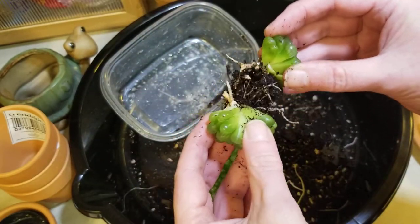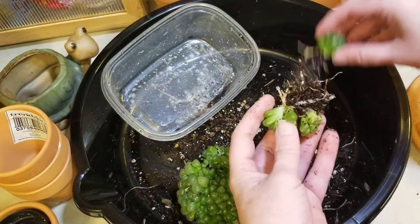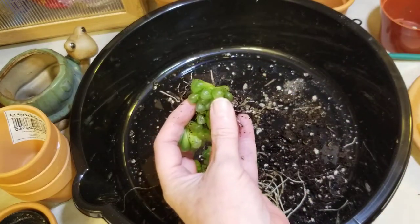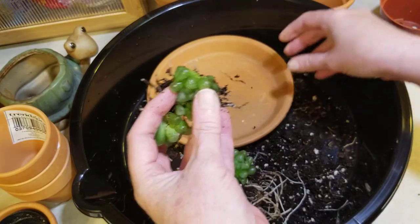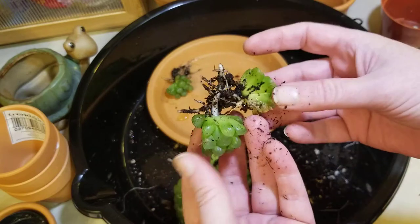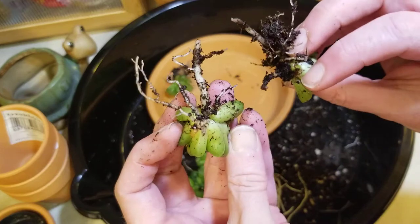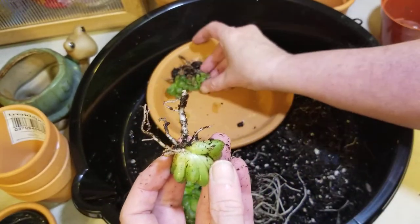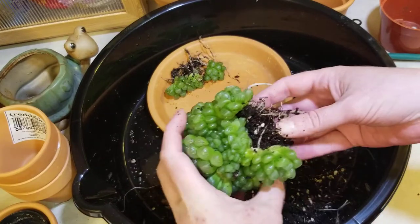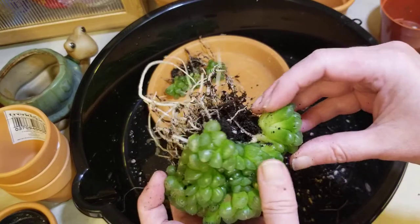I'm just going to wiggle and rotate, and let them... okay, so let's do it this way. We have one, and this one just instantly came apart. Nice, good roots. Two and three. I was hoping for enough to do three pots — I'm pretty sure I'm okay there.